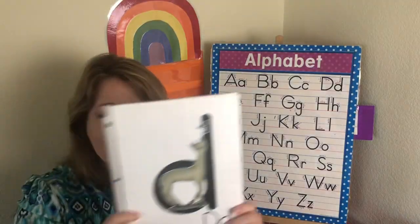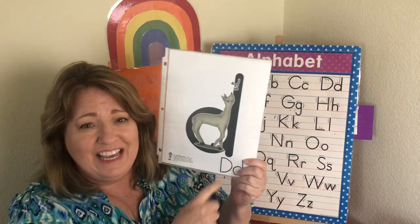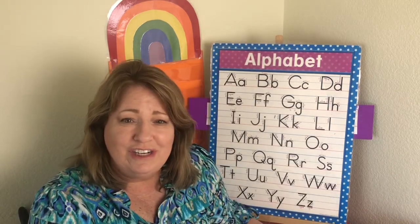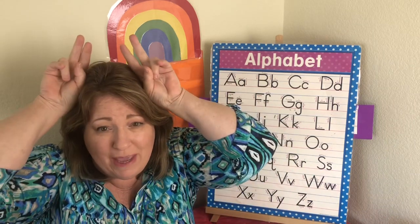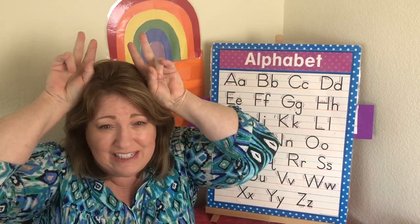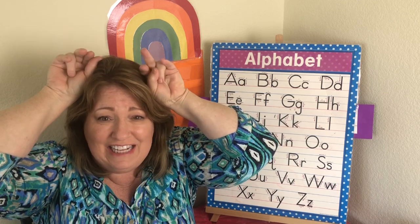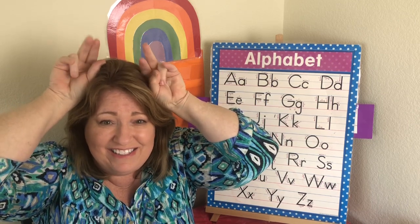This is the letter D. The sound is duh, duh. And this little deer is named Didi and we're going to make little deer ears. D, D, deer — duh, duh.